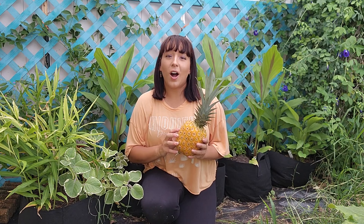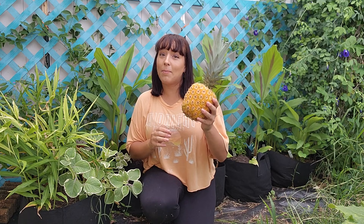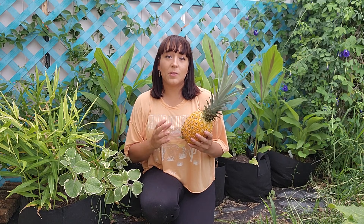Before we continue let me address the most common comment I get with this video, and that is: why should I grow pineapples when they take 18 to 24 months to produce a pineapple when I can buy them cheap at the grocery store? I get it, especially if you're limited in growing space. It's not the best idea to dedicate space to a crop that gets kind of big and only produces once a year, so in those cases I agree.